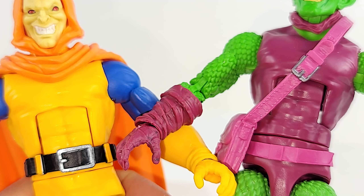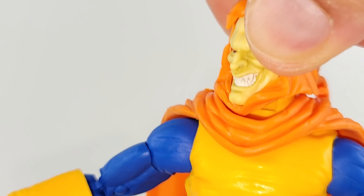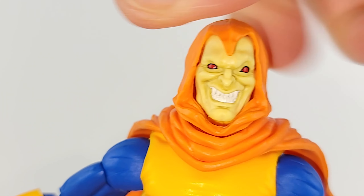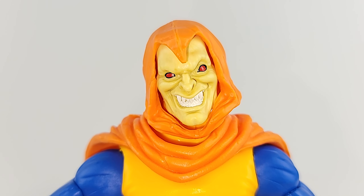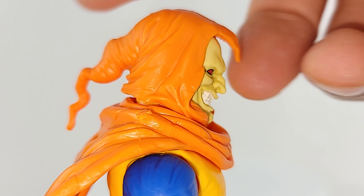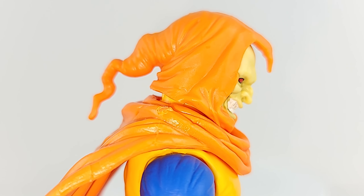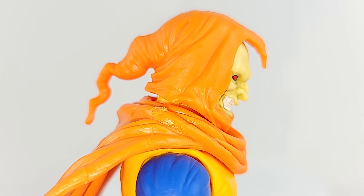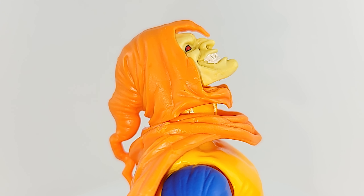If you got the Retro Green Goblin, then you know what the body mold is about. Get a full 360 there, even with that rat tail. Tilt left, tilt right. Looking down is a mixed bag — you push his head down and it tends to pop back up, but it does give a little bit of an angle downward. Good looking up though.